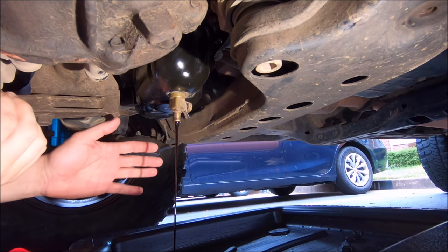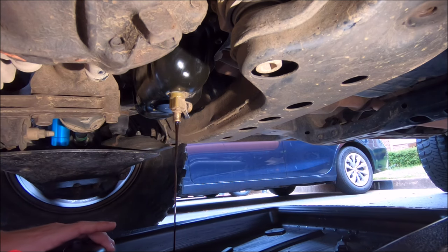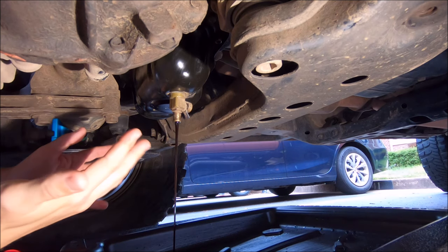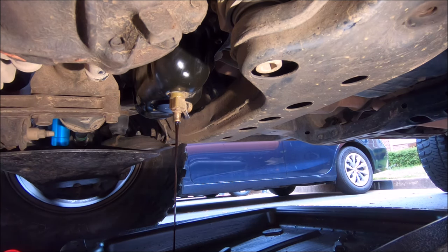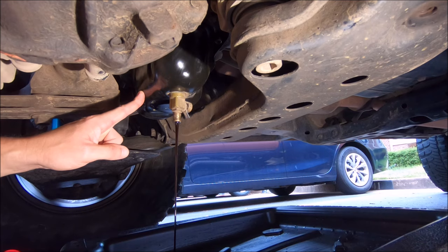If it's windy, be aware that once the flow gets to a slower trickle, wind can blow the stream around. Make sure your collection pan is positioned accordingly because it can drip everywhere. That's another reason the oil mat is a nice thing to have even if you have a Fumoto valve.